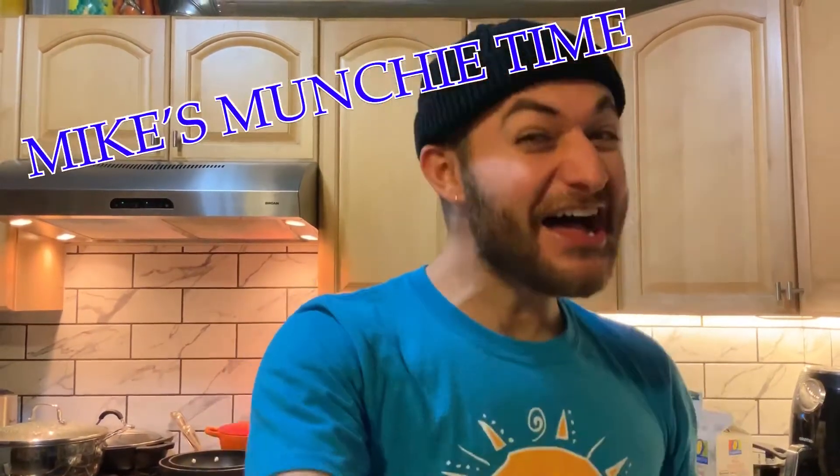Welcome to Mike's Munchie Time! Today, we will be making some very tasty fruit smoothies. Since a lot of people are staying at home and quarantining, we want to stay as healthy as we can, and in order to do that, we have to eat healthy.